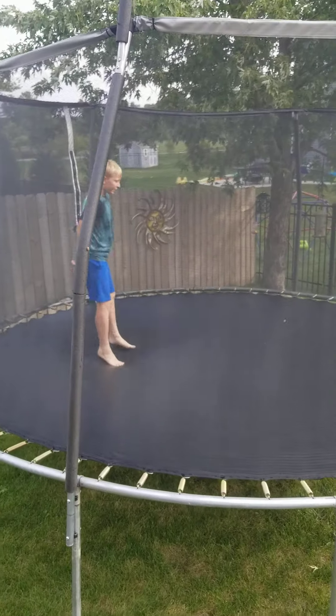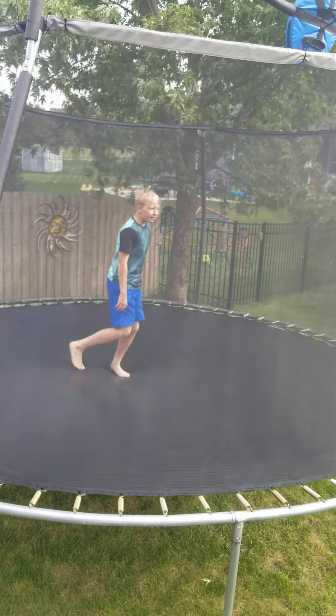Pause the video. Come back when you're on your knees.